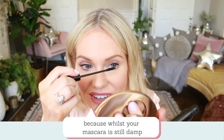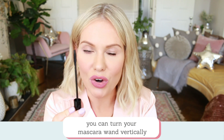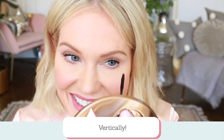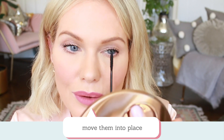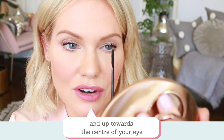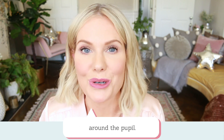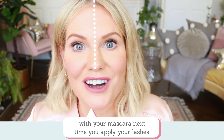Don't worry if your lashes go too far towards your nose — whilst your mascara is still damp, turn your wand vertically and simply move them more up towards the centre of your eye. The focus here is really accentuating your lash around the pupil. There are two different ways for you to play with your mascara.